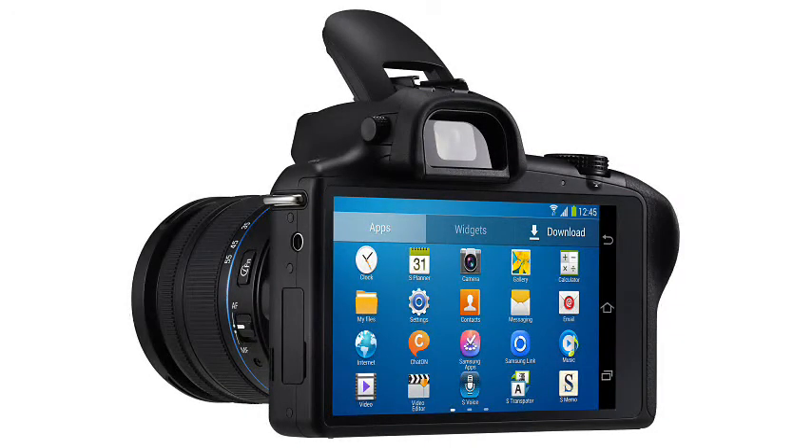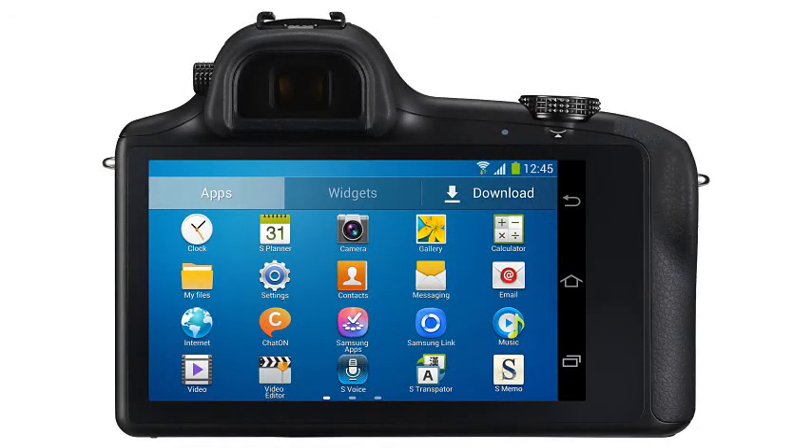Underneath it all is an Android 4.2 tablet with a 1.6GHz quad-core CPU, 2GB of RAM, 16GB of flash storage plus a microSD slot, and WiFi, Bluetooth, and 3.5G and optional 4G connectivity.